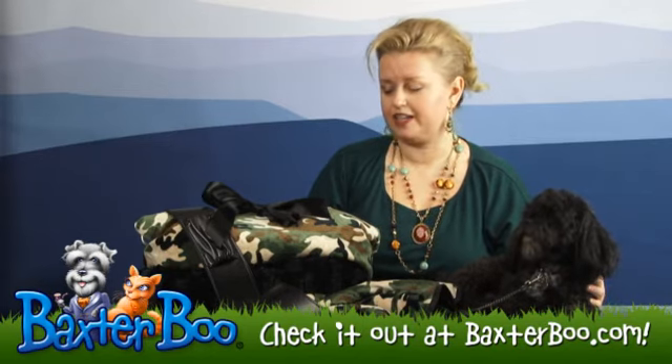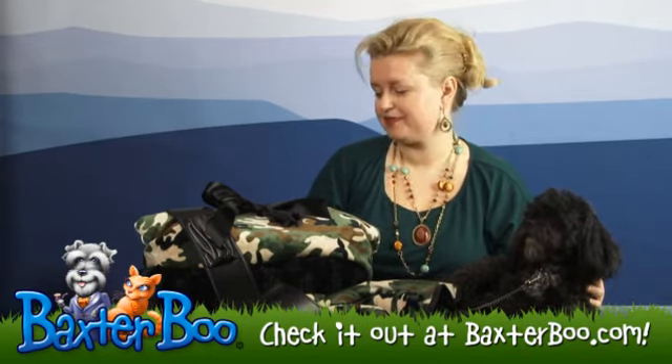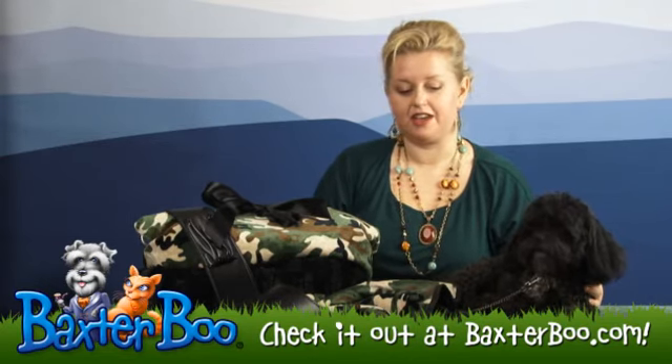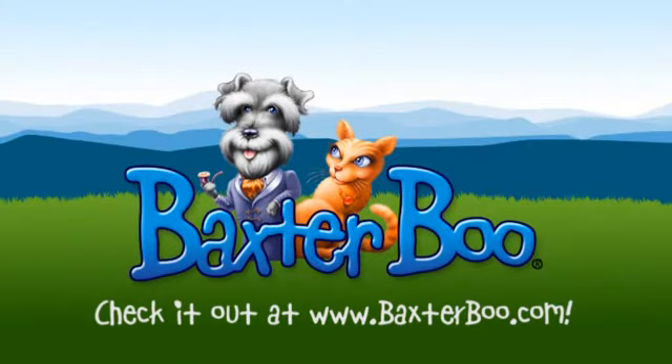It's a high quality product, and it's also machine washable on gentle settings. So we hope you'll consider this fabulous product — it's called the Reversible Dog Snuggle Bug, and it's in camo and black velvet.